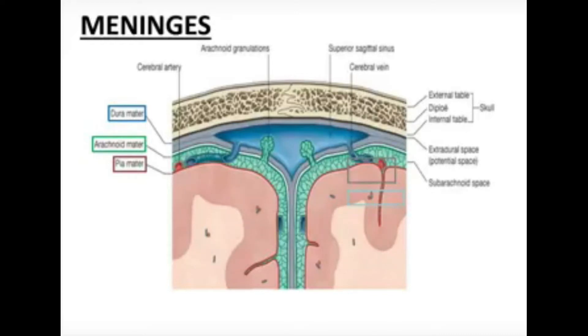The pia mater is blended with the cerebrum shown here. The dark green color line represents the arachnoid mater, and the dark gray color is the outer layer of the dura mater. These three layers cover the nervous system.